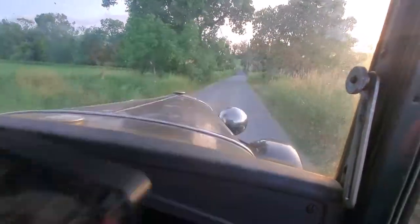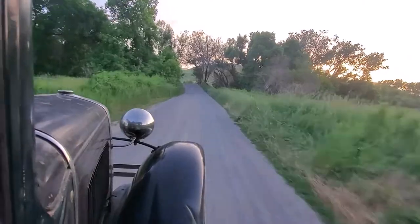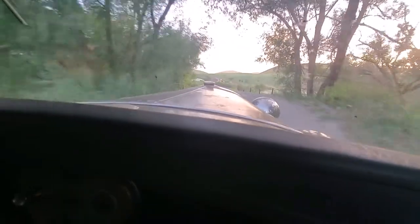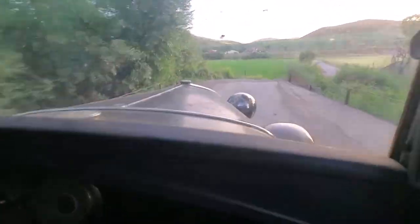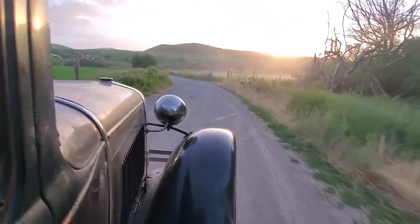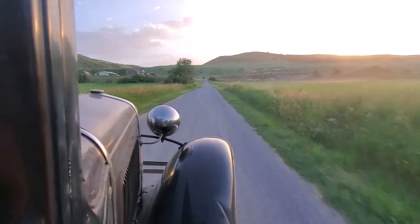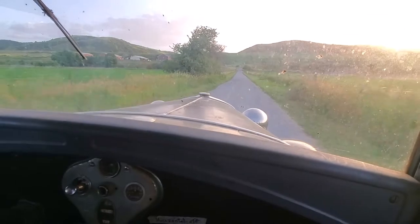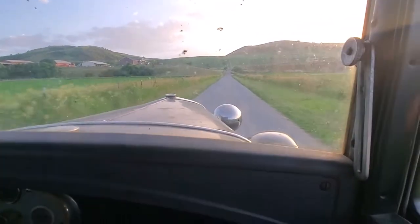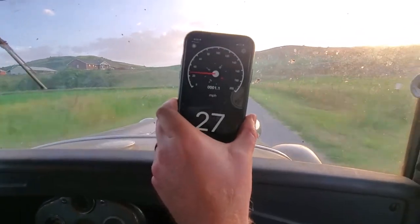17, 20 miles an hour. This is what this car was made for — gravel roads. Yeah, it feels a hole right here, I need some mud puddles. Third gear, how fast? 24? 27. 1030.